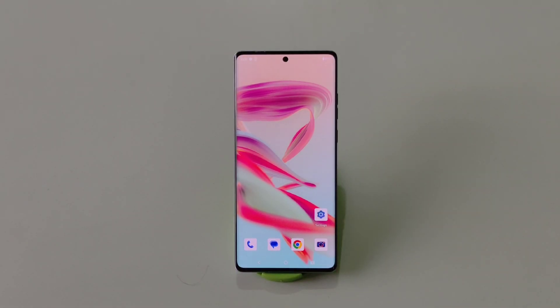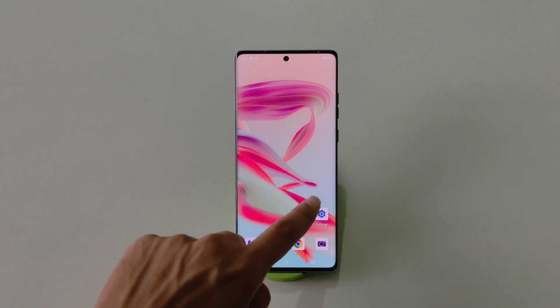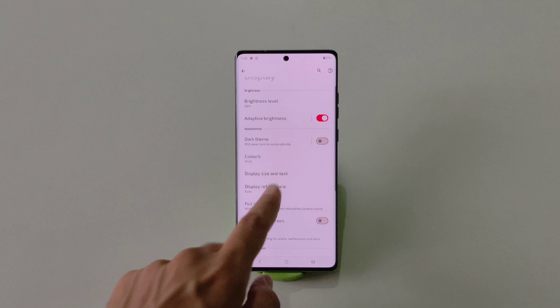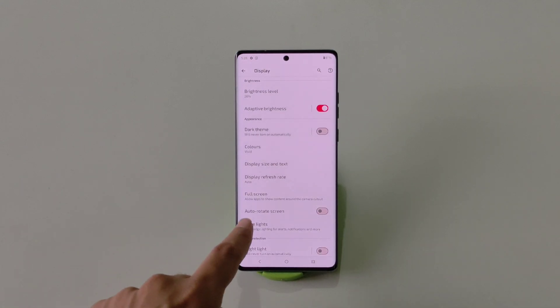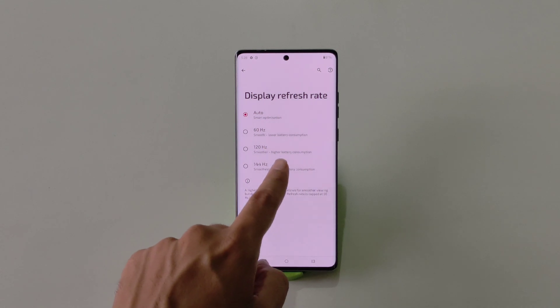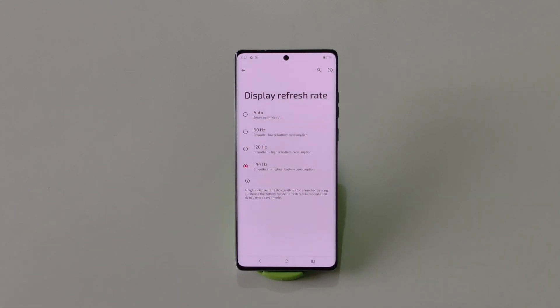This phone comes with a 144Hz refresh rate but by default it is set to Auto. To get the maximum benefit, you have to select 144Hz manually. Go to Settings, scroll down and click on Display, then scroll down and click on Display Refresh Rate. Select 144Hz, which is the smoothest and highest refresh rate. Keep in mind this will consume your battery a little more but will give you the best performance.